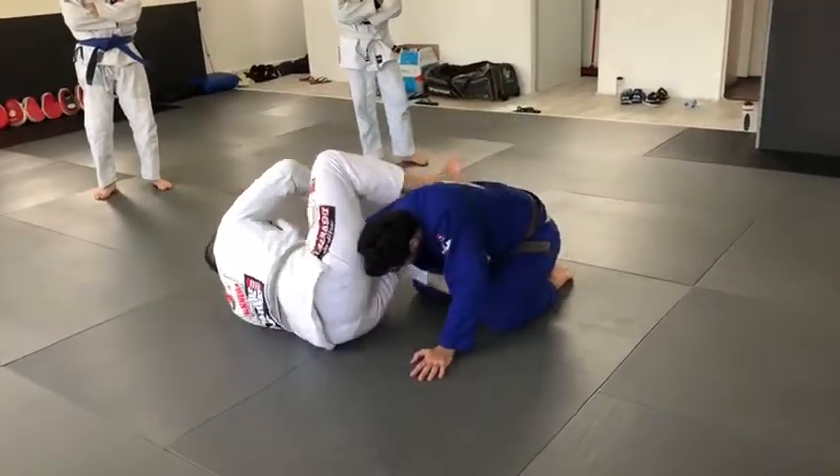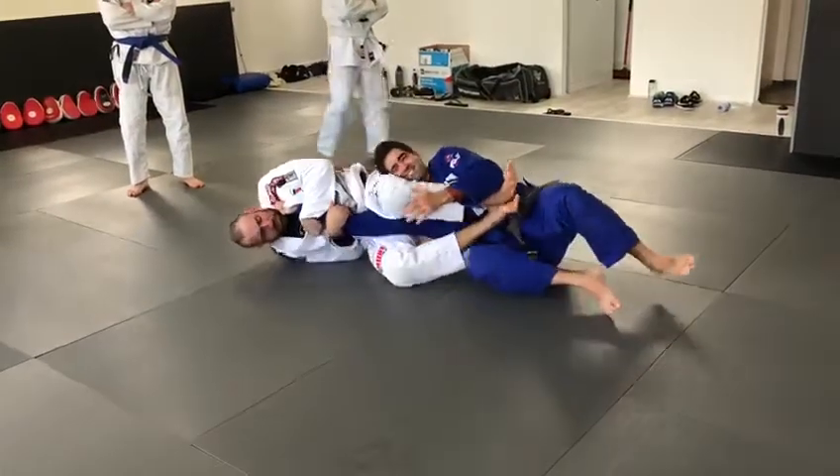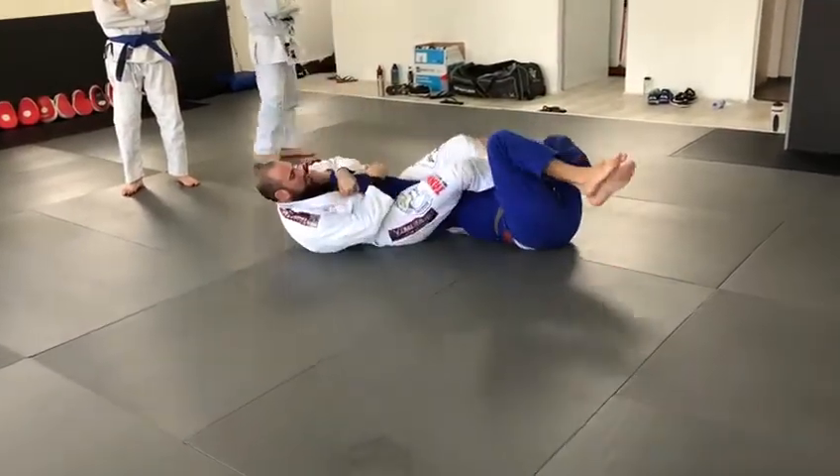Here, now you squeeze, squeeze, squeeze. Maybe you can cross and squeeze.